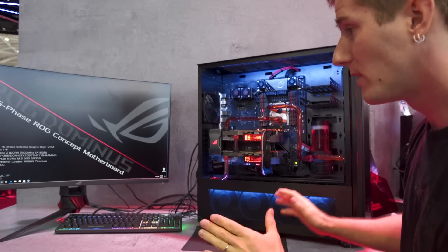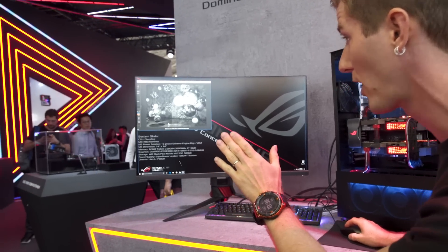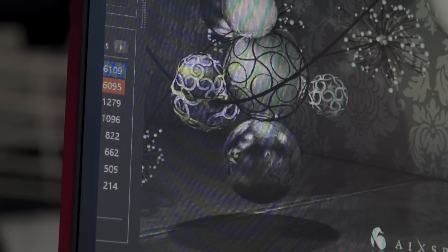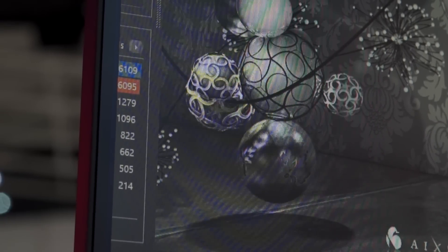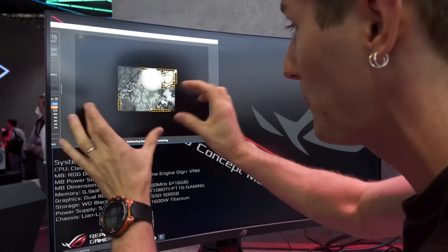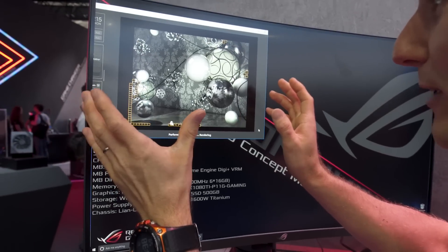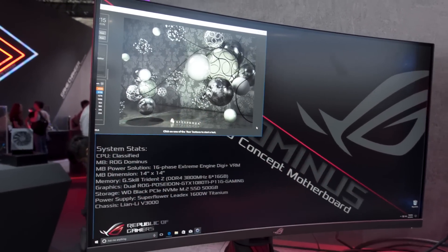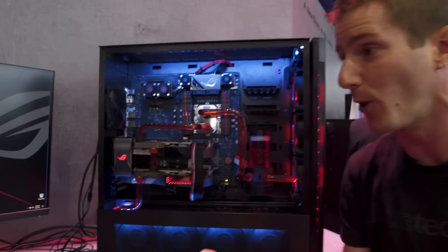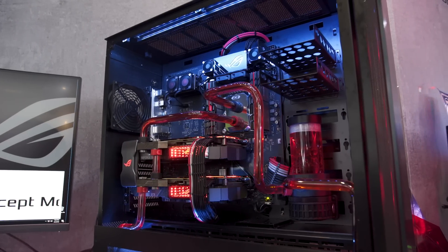They're letting us run Cinebench — this is freaking awesome. We've got a score from last time of 6,000 points. We can't bring up CPU-Z but we are allowed to run Cinebench, so let's see if we can count how many cores it has. It's going to be pretty hard to count, which pretty much tells me everything I need to know.